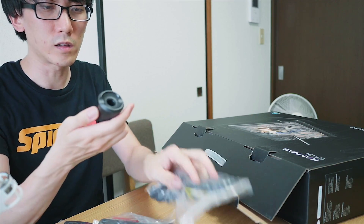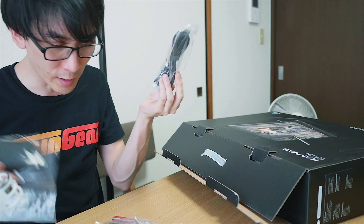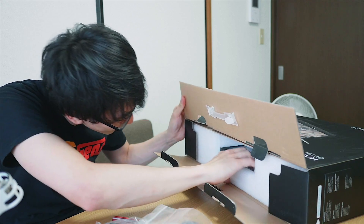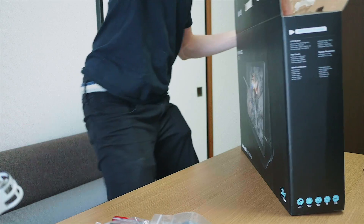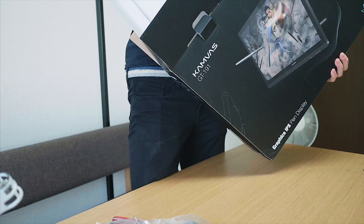Cool stuff that we'll have a quick look at later. This is the actual pen holder, I believe. I hope I haven't thrown the pen away yet. Where's the tablet? I just want to see the tablet. Looks like we're going to have to stand up for this one.